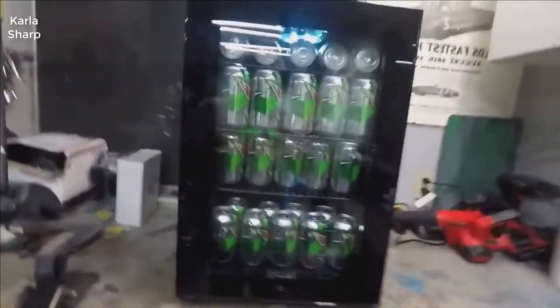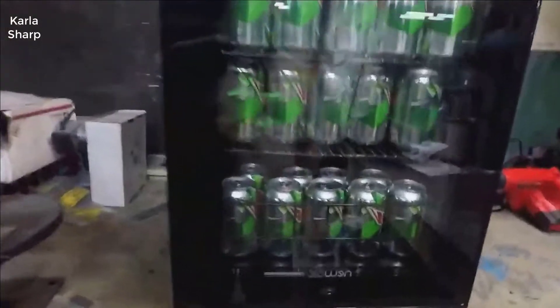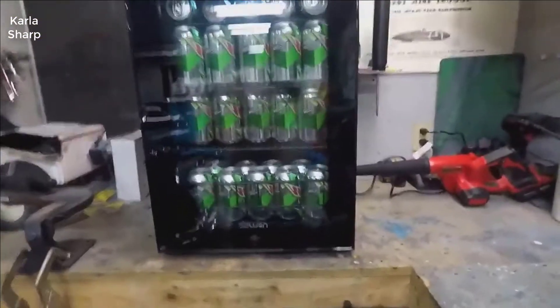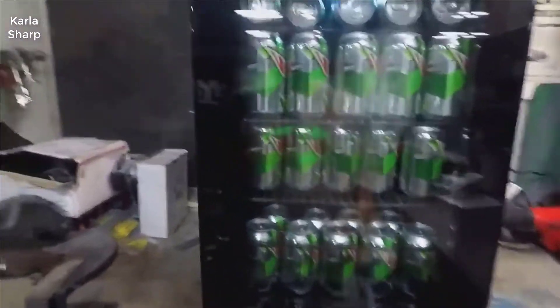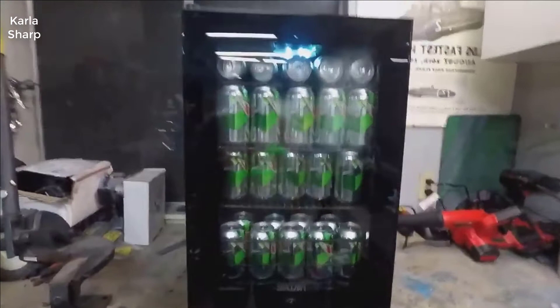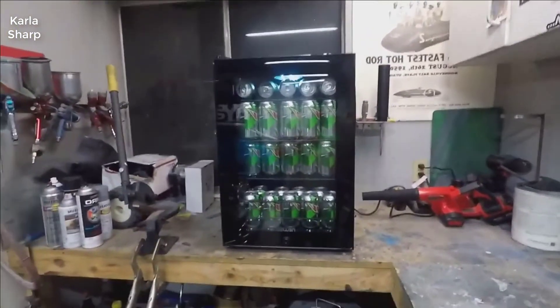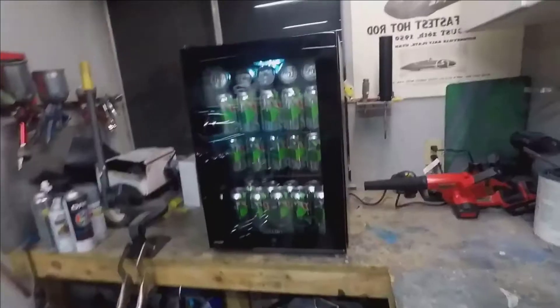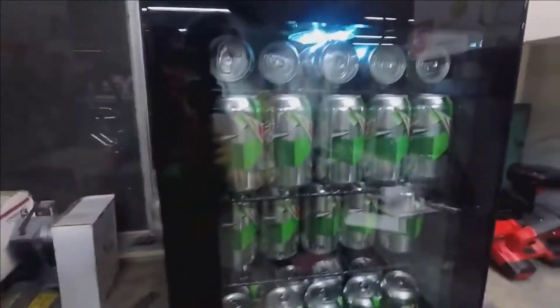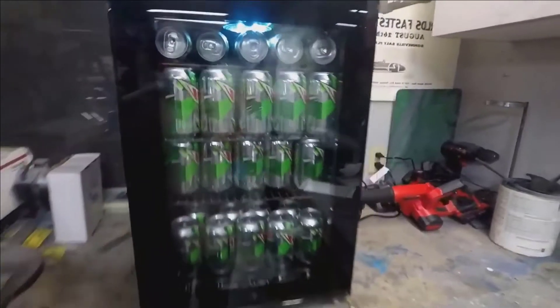The best feature is it's got a lock. So if you don't want your buddies drinking all your beer, or you don't want Jim drinking all your Mountain Dew, just lock it up until he gets something done — it'll solve that problem. I don't usually do review videos but I thought this was really cool.